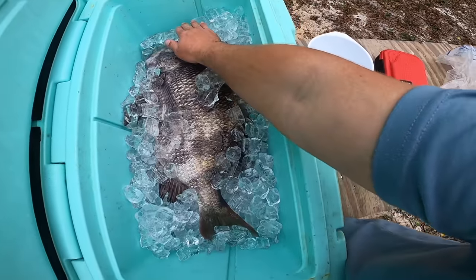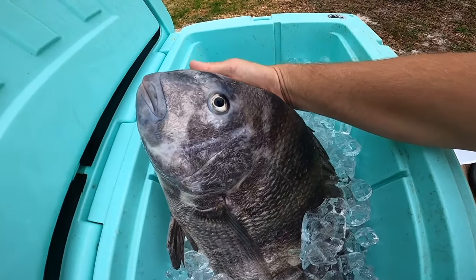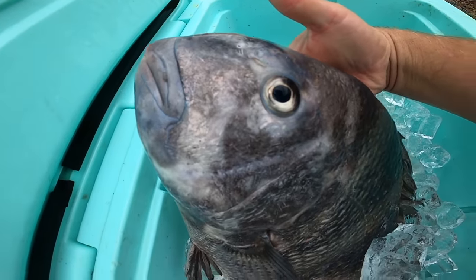Check out the size of this sheepshead — this is about average size, the one mom just caught. It's crazy how quick they lose their color sitting on ice. But check out this big sheepshead — this thing's as big as a black drum. This is a 65-quart Yeti cooler. Check out that behemoth of a sheepshead — what a beast!